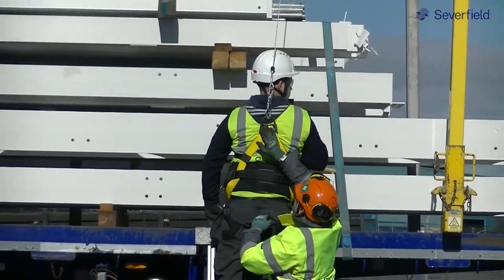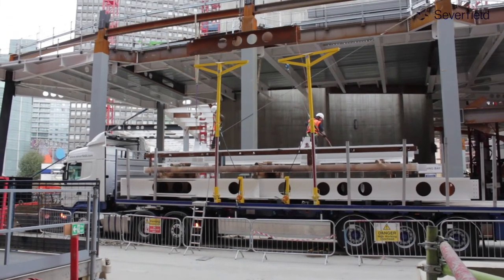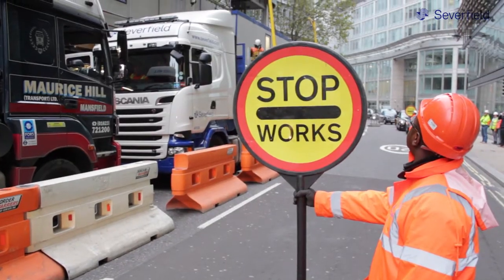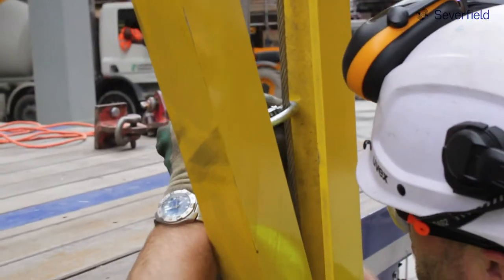The full arrest system ensures that our operatives are safe when working at height, as this system can be installed to different points along the trailer itself. Its versatility means that offloading in confined spaces is not a problem.